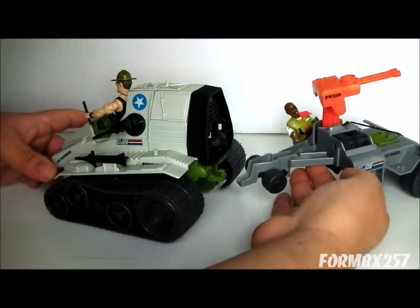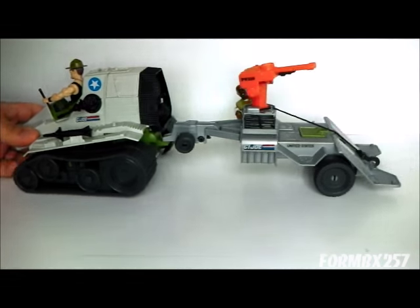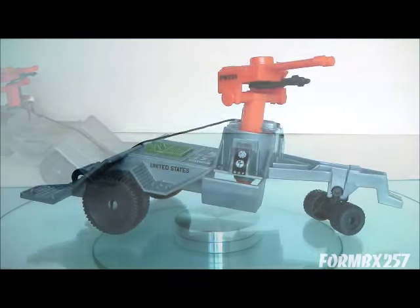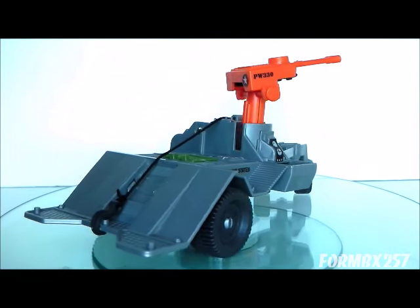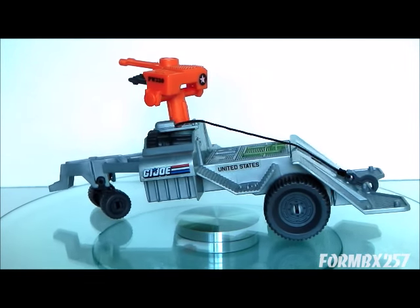That's all the time I have right now. Please check out my Facebook page for more information and behind-the-scenes photos for these reviews. Thank you for watching and stay tuned for next time to see another 1980s G.I. Joe tour review. See you then.